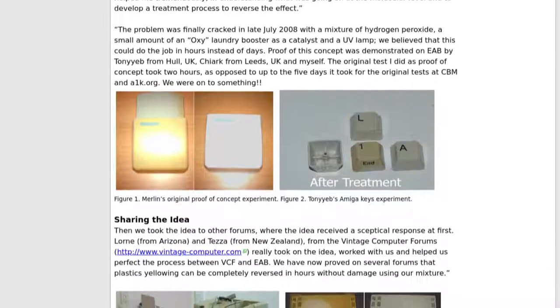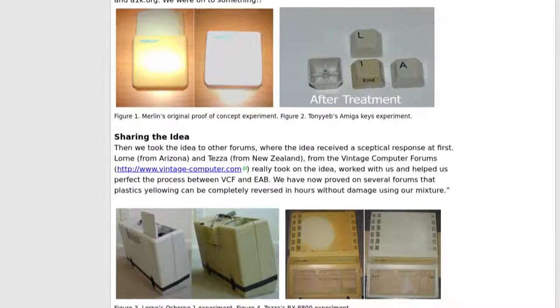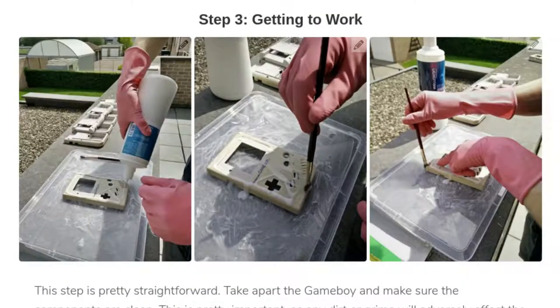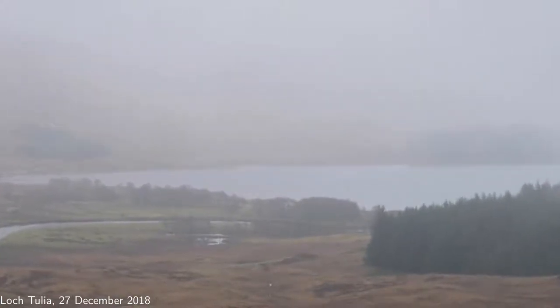Retrobriting hides this using the bleaching effect of hydrogen peroxide. The best technique varies depending on who you ask. Some people swear by salon developer cream and ultraviolet light, as it's cheap and works well.